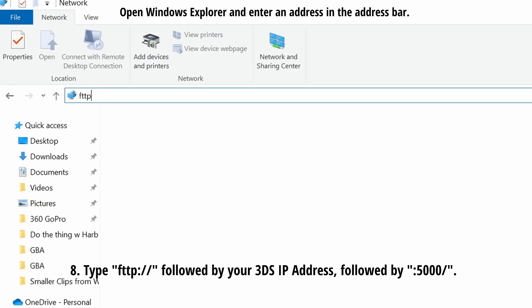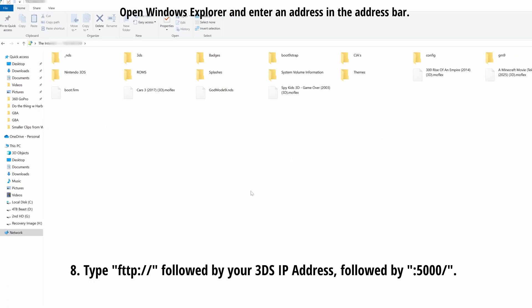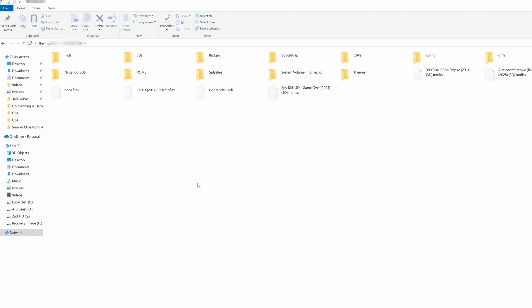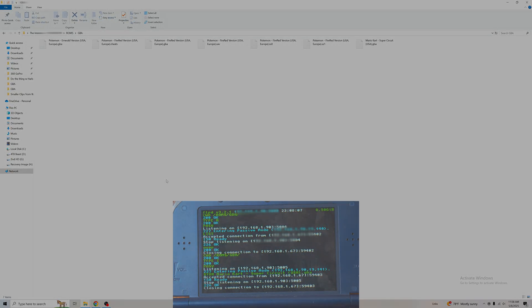Once you're back on your PC, type FTP colon slash slash followed by your 3DS's IP address followed by colon 5000 forward slash. This will allow you to immediately access your device and you can now drag and drop any files to your device, and they will show up on your SD card as shown here.